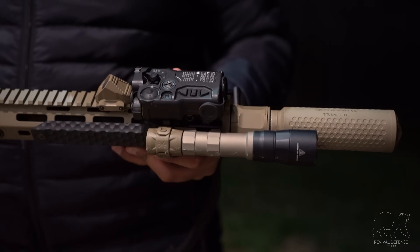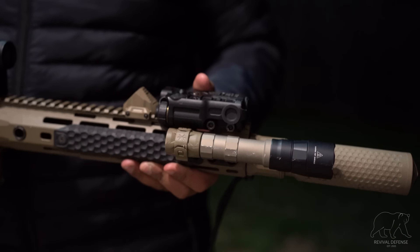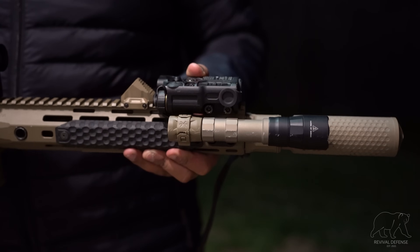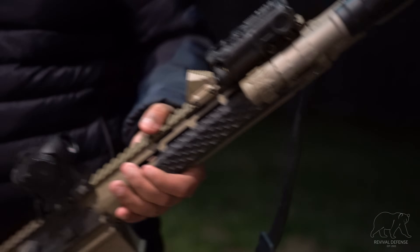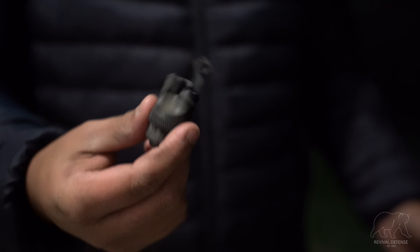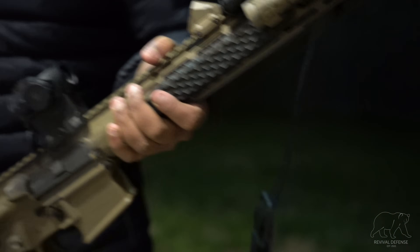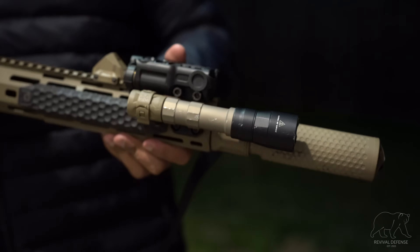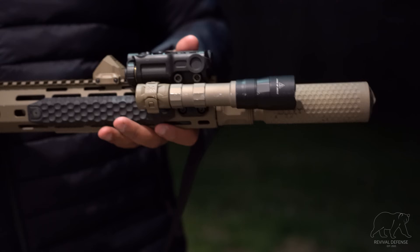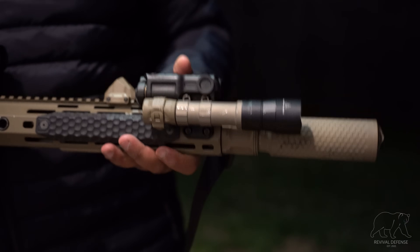Some of the features we're going to go into about the gas cap are the weight, redundancies, durability, and modularity. The weight of the gas cap comes in at only 0.6 of an ounce. A traditional tail cap, like this Surefire DS-00, is going to be about 1.5 ounces, so you're saving about an ounce. Saving an ounce off the front of the rifle is definitely always a welcome benefit, especially when we're adding things like suppressors and lasers.